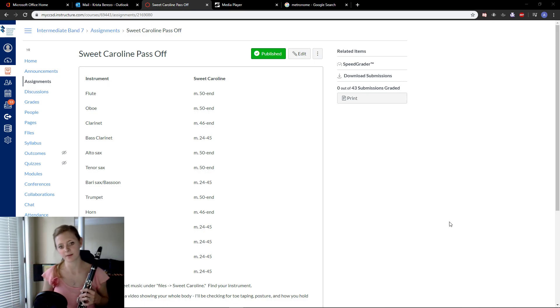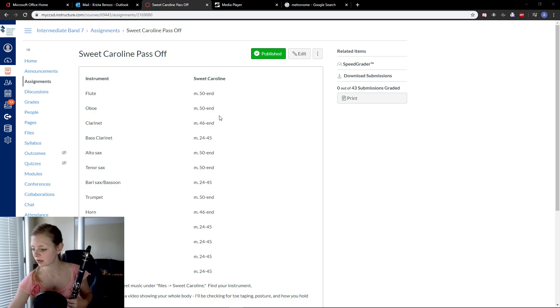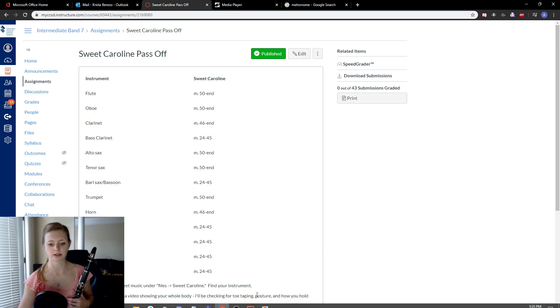Hey guys, this is Ms. Barrizo. I'm going to be helping you through your Sweet Caroline pass off. In this video, I'm going to be looking at the clarinet part, which is measures 46 to the end. It's also the French horn part, so it should help the French horn players too.